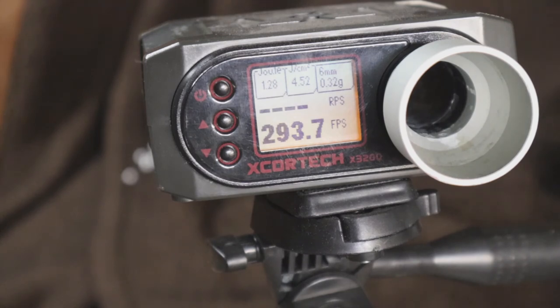There might be a slight air seal leak. You can tell it has a smaller spring in it — I don't know if it has an M100. I don't think it would have an M110 given the compression parts I think it has.